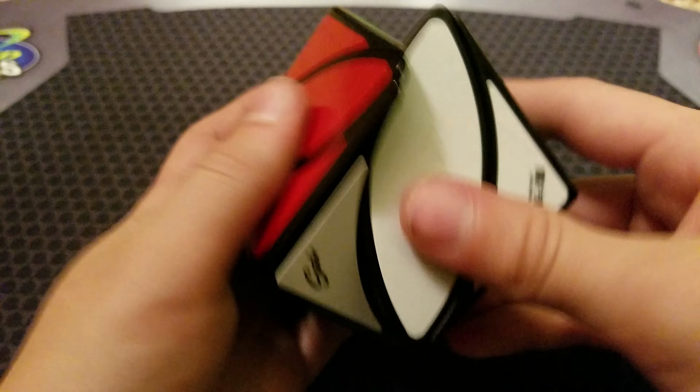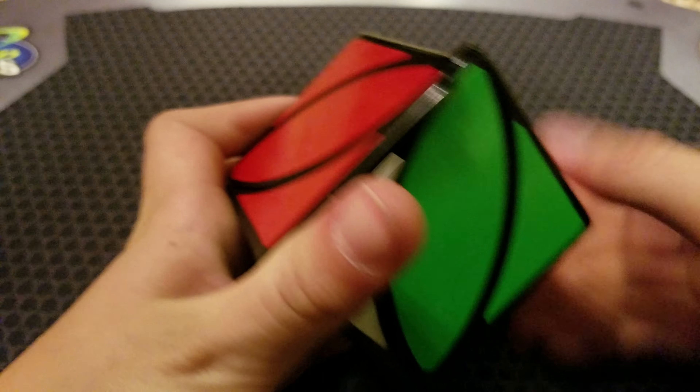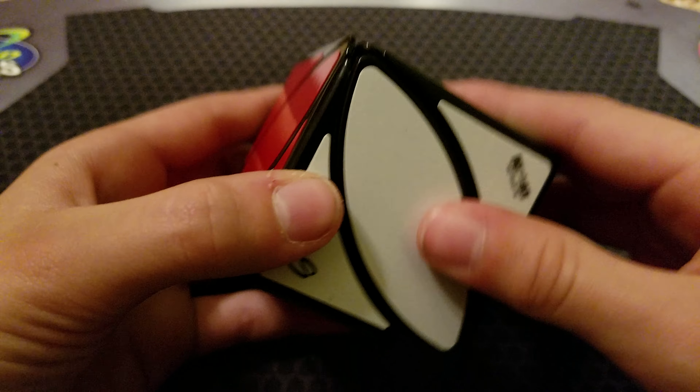This reminds me a lot of the feeling of a regular Moyu scube, as if you took the ball bearings out of it.